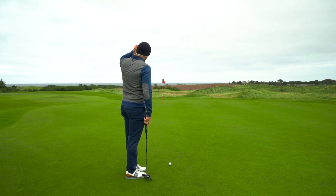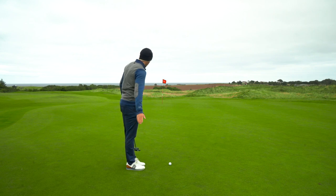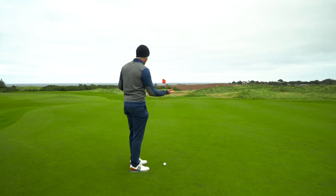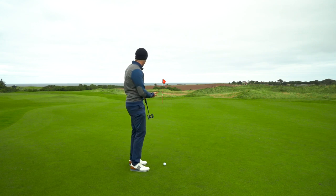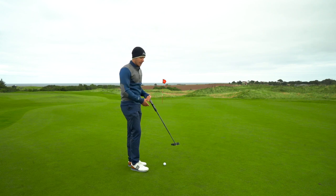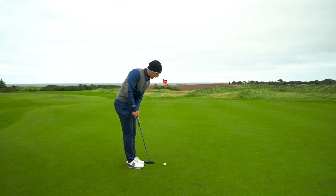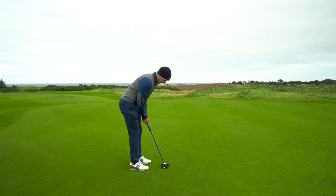I've just hit a few putts to try and get the read for what this putt does, and I'm going to give myself four more putts. We've got around 35 to 40 feet — downhill, a little bit right to left. This is a long putt, it's tough, it's breaking, it's got some slope in it. Let's see how close we can get to the hole. I feel confident. Now I know what this putt does, we can actually hit a good putt on that line.